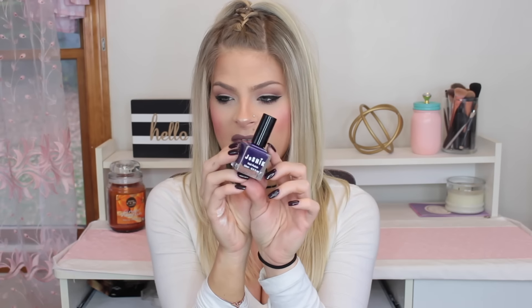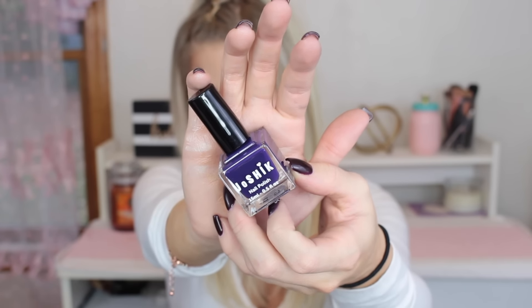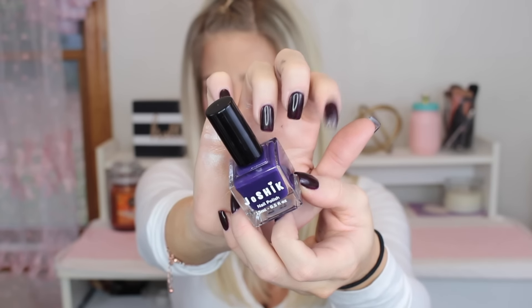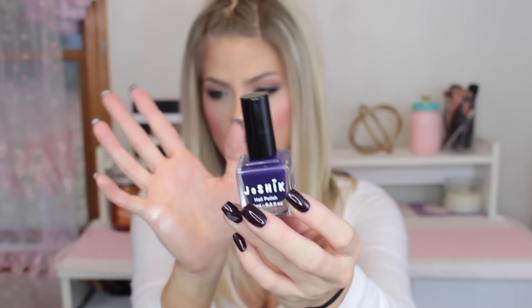The last thing in the Ipsy bag looks like a nail polish. I get a nail polish pretty much every single time, but I don't really mind — I like nail polish. I won't even try to pronounce the brand name but it comes in this little cute square bottle and it's a really pretty purpley color. On my nails right now I have more of a deep purpley-black, so I definitely want to try this more true-to-color purple.